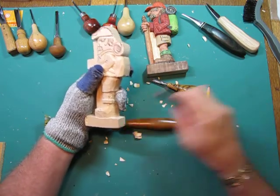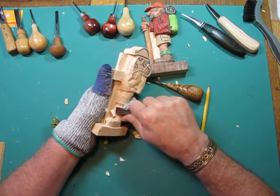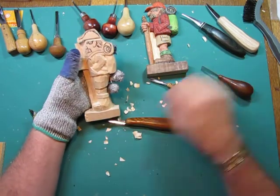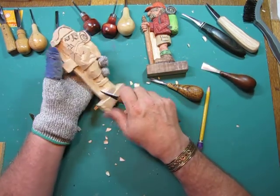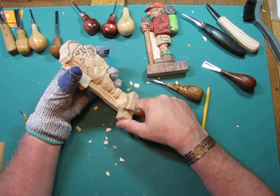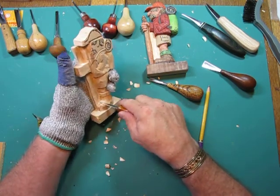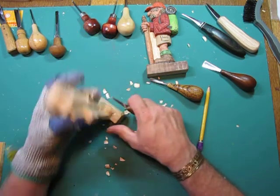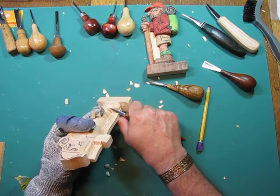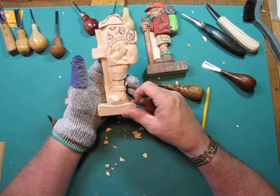So we'll continue working a little bit here, a little bit there, move over to another spot, and work back and forth. In this case I'm starting back down here at the boots because I didn't like the way the shape was. So all I'm doing is just running a little bit of that wood off, shaping it a little bit more, making sure that it's coming out where it needs to be. As we carve, we're constantly keeping an eye on everything else — you're essentially managing this.